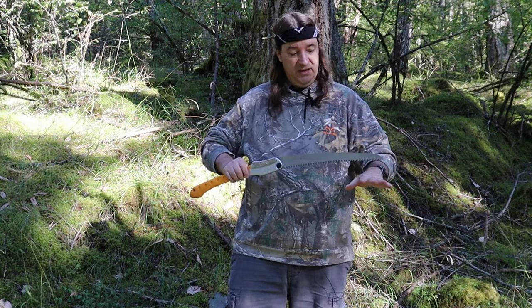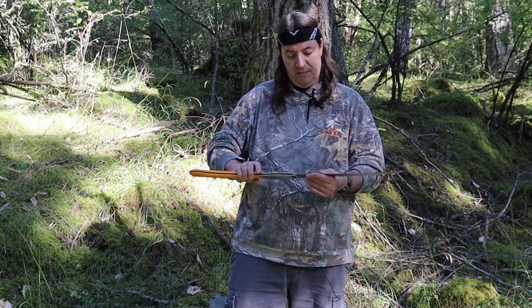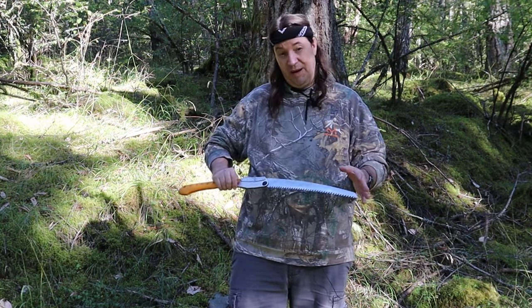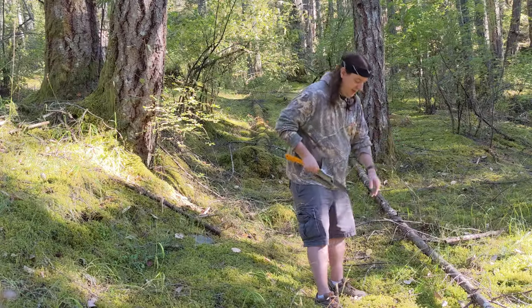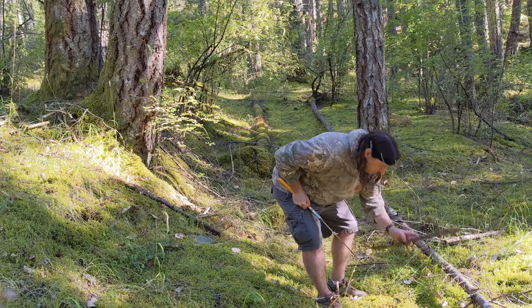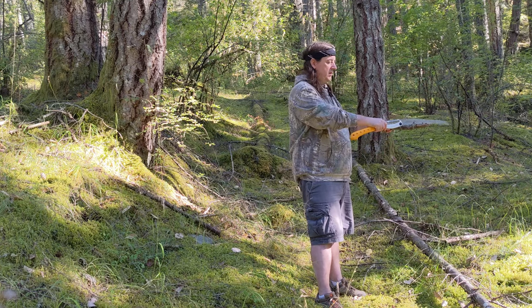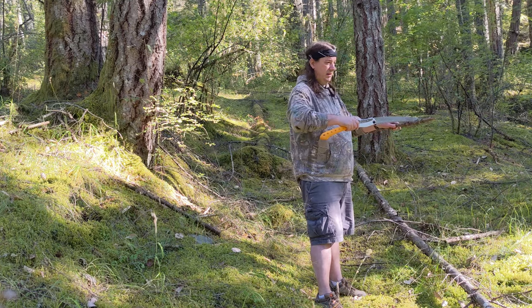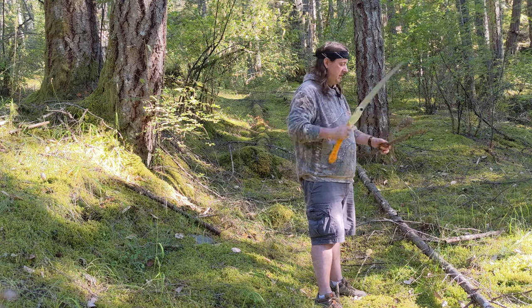This cuts on the back cut, so when you're pulling forward you don't need to put a lot of pressure — even on the back cut it will slice through quite easily. Let me grab a stick here. You just want to pull it back like that, let it get its bite, and just rest it like that.